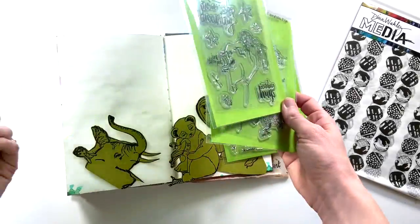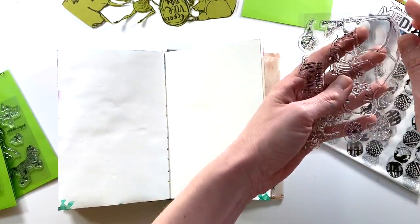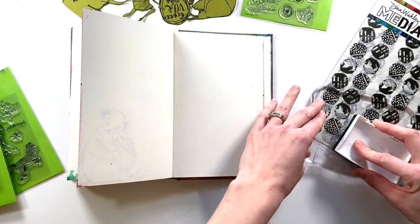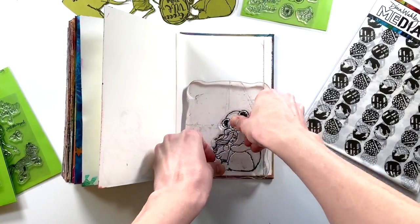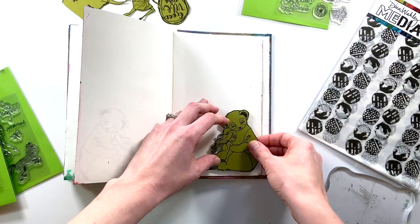Before I started this art journal process, I created some masks of the stamps I was planning on using. Basically, the way you create a mask is you take a random piece of cardstock — I like to choose a random color so I won't get it mixed up with what I'm working on — and you stamp the image on there, then fussy cut it out. You can use that to help you layer different images.